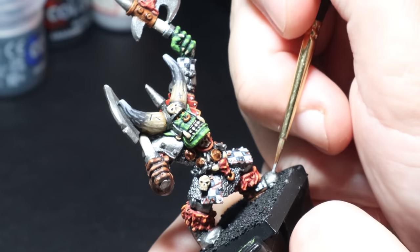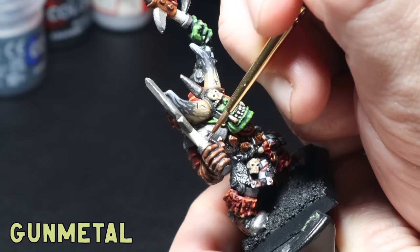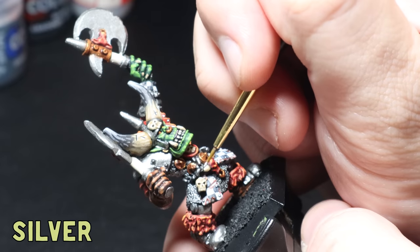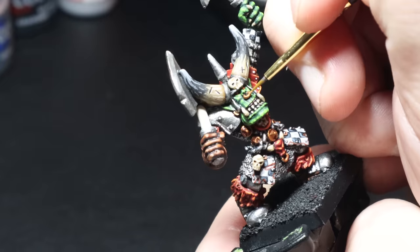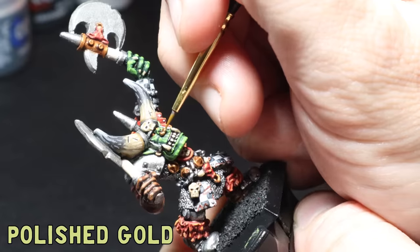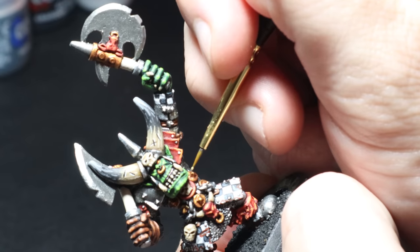Now for the true metallics. I glaze gunmetal in a glaze consistency onto the upward-facing areas, then glaze pure silver to a smaller upward-facing area and use silver for edge highlights wherever needed. For the gold I go over the Gehenna's Gold and highlight with a small amount of Polished Gold. I don't add a silver highlight this time as I want the gold to feel more brass-like rather than a polished gold finish.